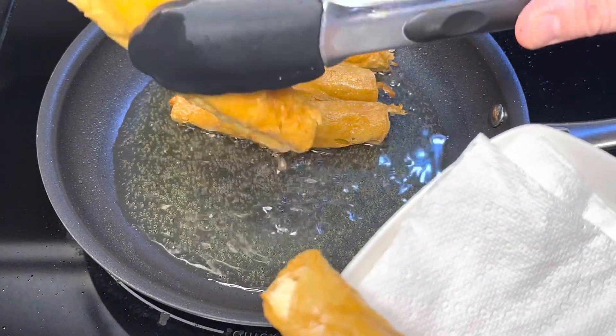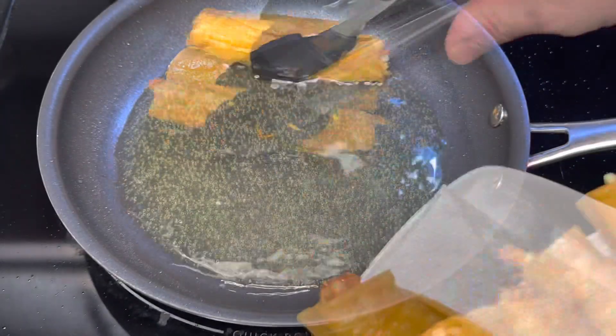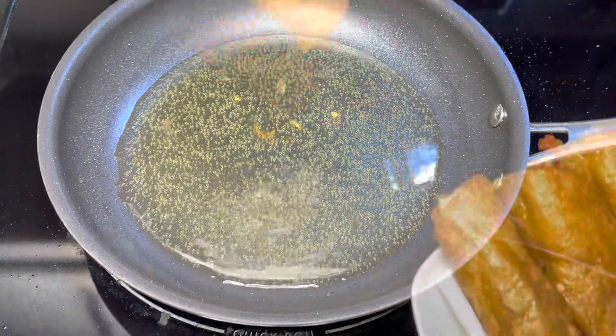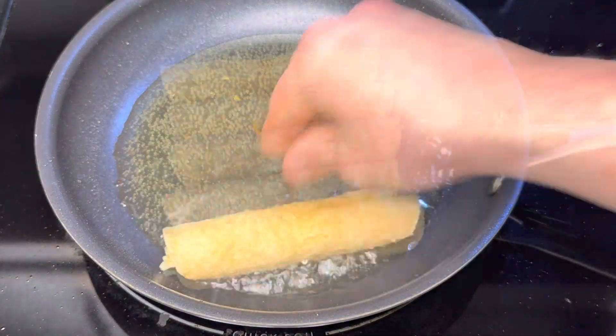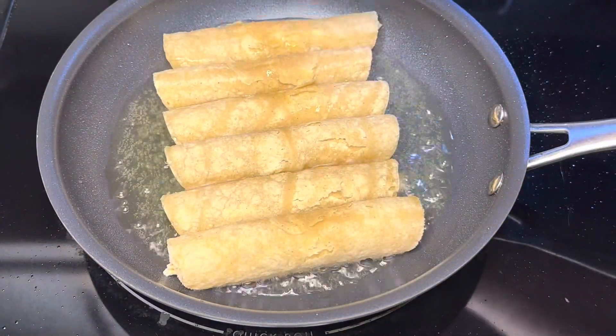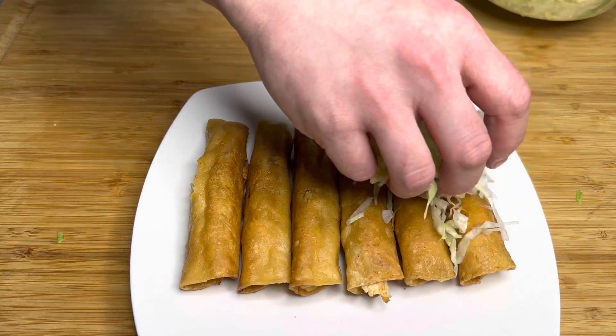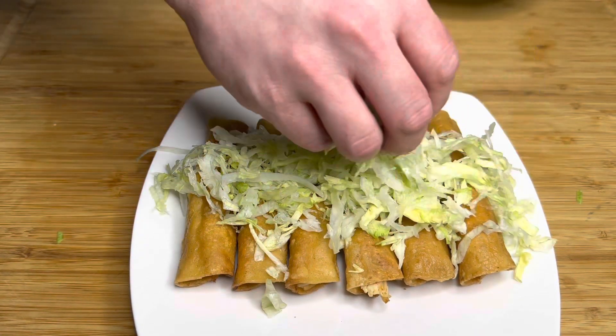Just turn them — make sure you turn them every 30 to 45 seconds so you don't burn them. The chicken on the inside is already done, so really what you're trying to do here is just crisp up the outside and get that tortilla nice and crispy like a chip. Set them on a paper towel, let them drain off some of that excess oil, and cool off a little bit until they're ready to eat.